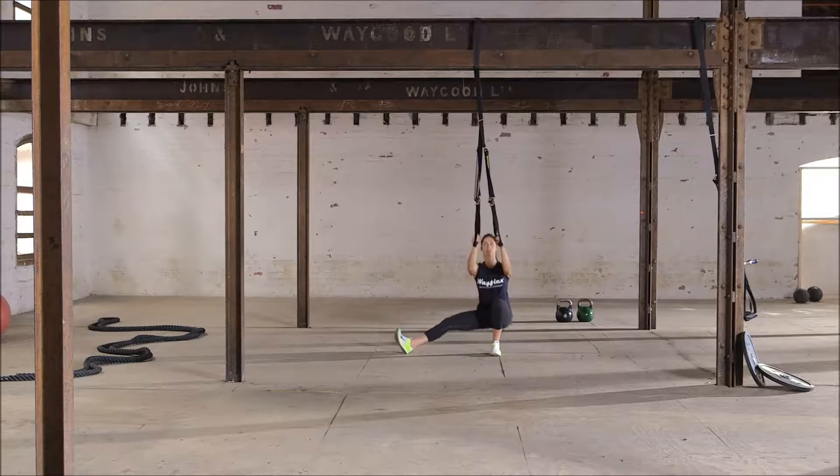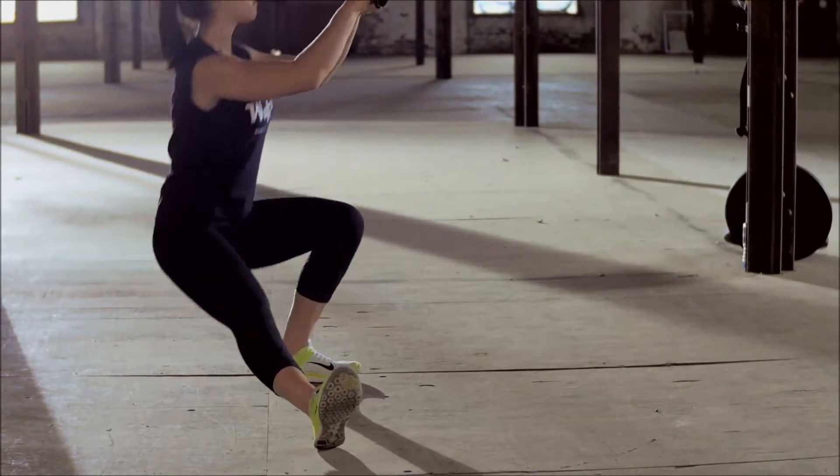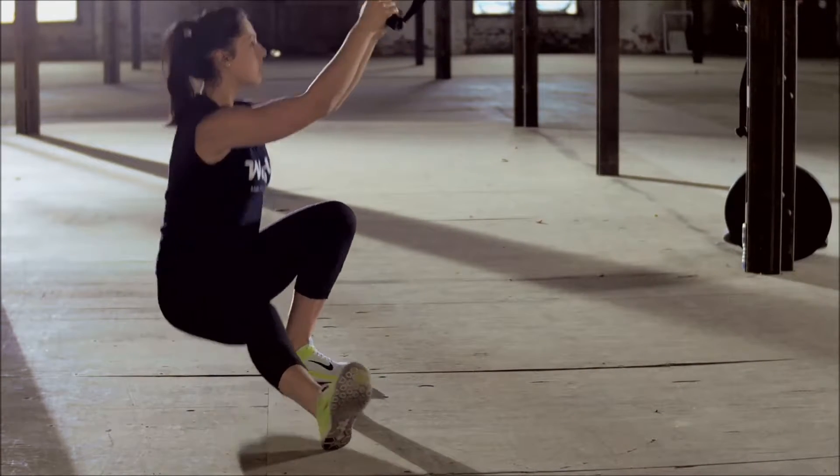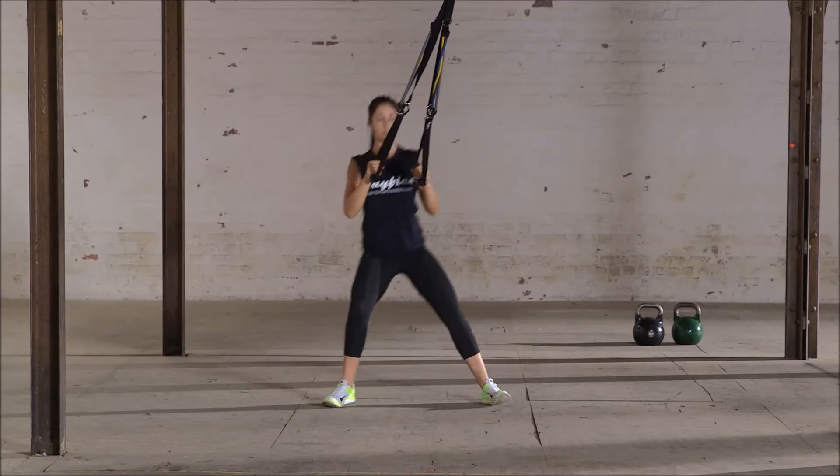Perform a lateral lunge with your right leg. As you come down to that side, keep your right knee and foot in alignment facing the wave flex. As you are doing this, point your left foot towards the ceiling. Come back up and repeat on your other leg.